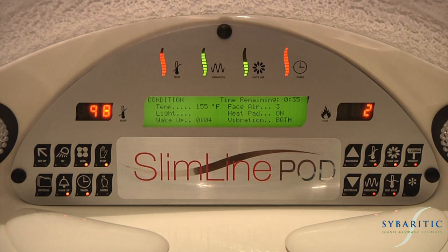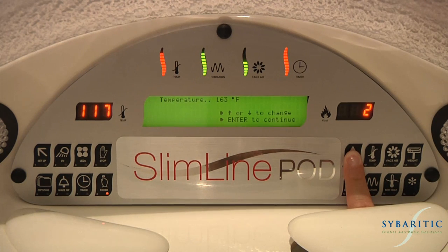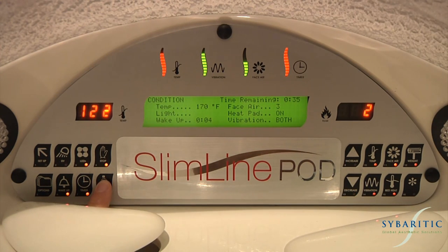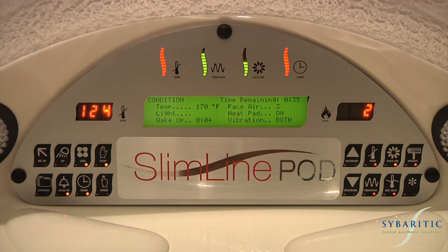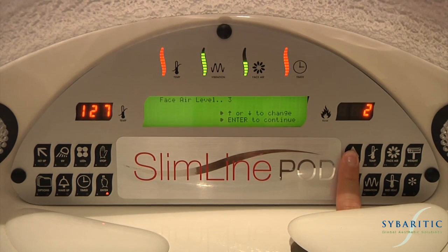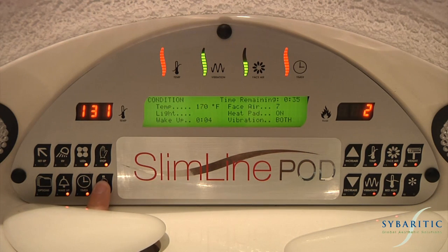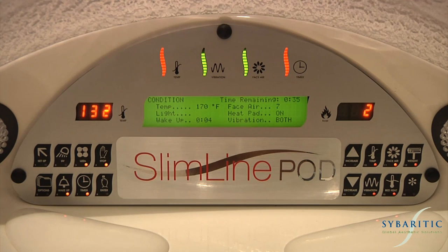Dry heat temperature: the temperature in the pod can be increased or decreased at any time during the session. Simply press the temperature button and use the arrow keys to increase or decrease the heat as needed. Press the enter key to continue. Cool facial air: press the face air button and use the arrow keys to increase or decrease the speed of the fans. You can also rotate and adjust the face air ducts located on either side of the face. Press enter to continue.